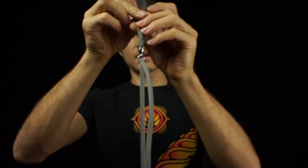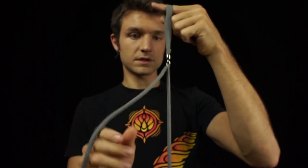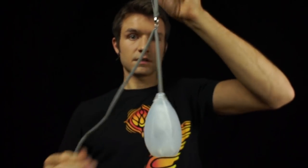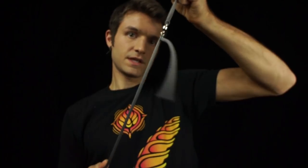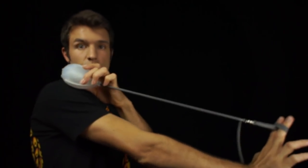Flow leash can be adjusted super easily, which you should do because this extra leash hanging off is not fun to spin with. Simply pull the leash excess to make it shorter, pull the leash itself to make it longer. I like to adjust my leash so that when I'm holding my poi comfortably, it comes to about my shoulder.